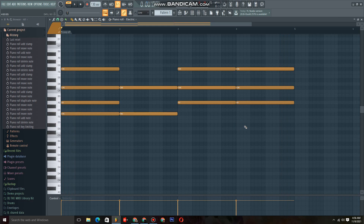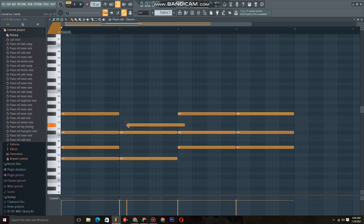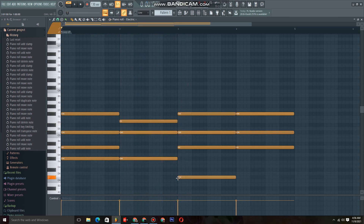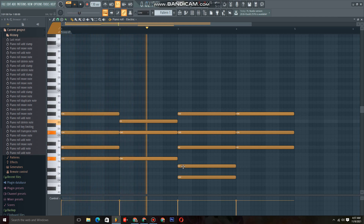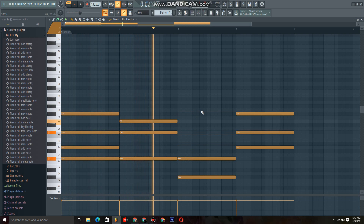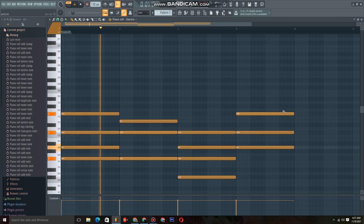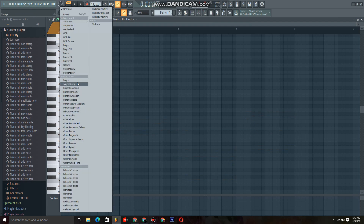Now it makes sense, right? It makes sense — the scale makes sense. Not exactly, but you could adjust it. Let's kill that one and try another one. Even this one makes sense. Let's try another one — let's just say major... major seven.